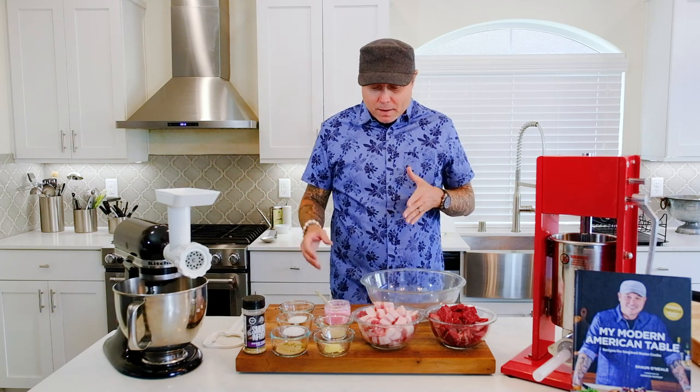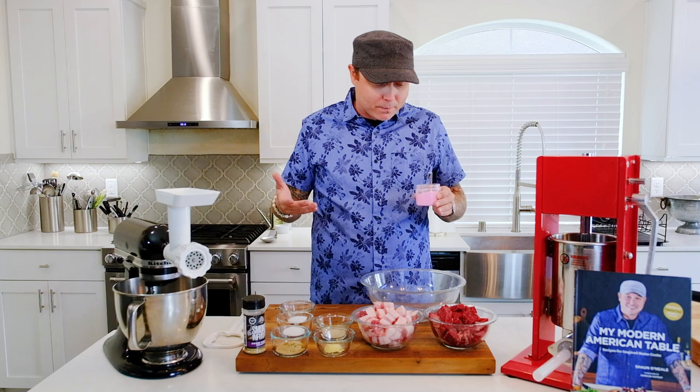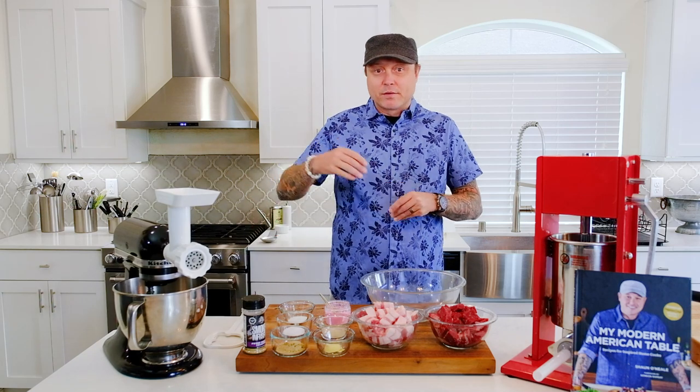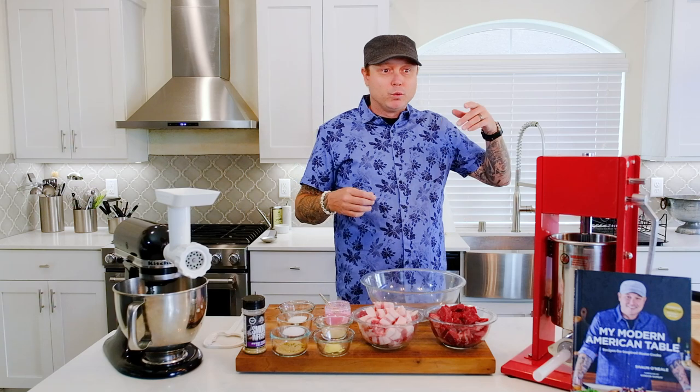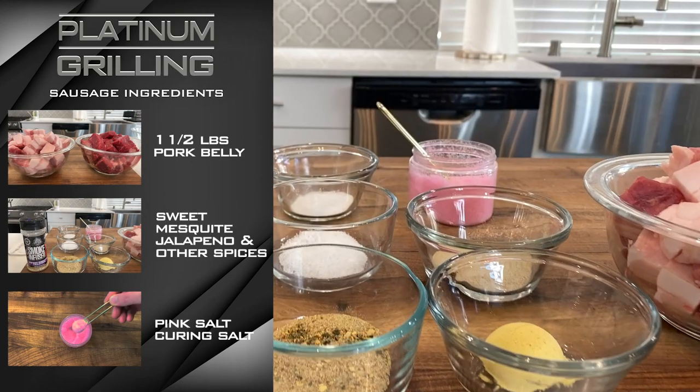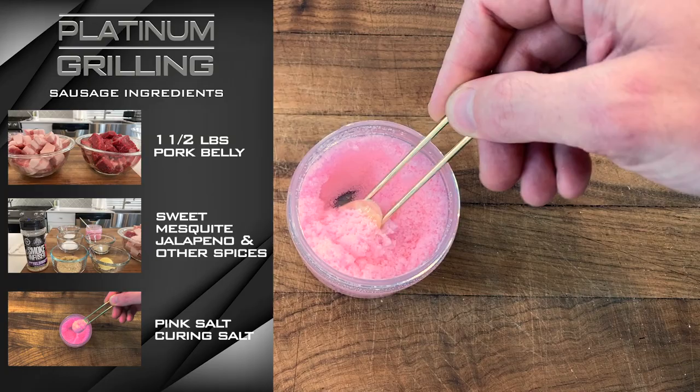We're making a cured fresh sausage using pink salt. Pink salt is a curing salt — it's only colored pink so you know not to use it as a regular salt in your daily cooking. It's a mixture of salt and sodium nitrite used in curing processes. It's used in everything from salami to hams to mortadella — everything at your butcher's counter or a nice charcuterie shop, salumeria.